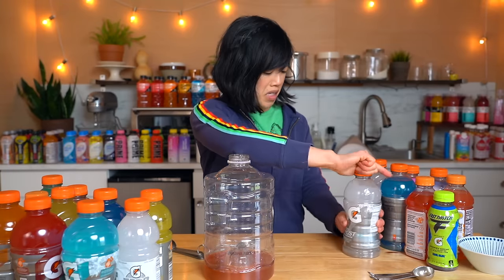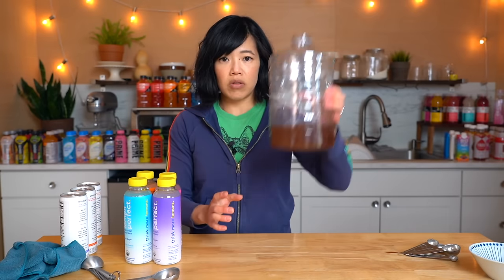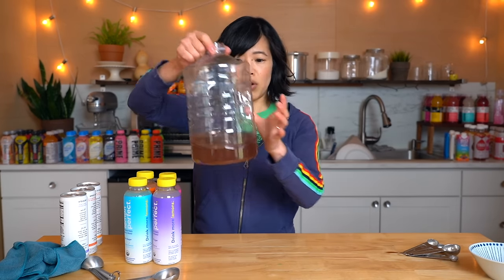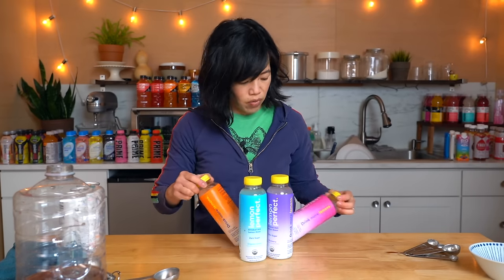Glacier cherry smells terrible. What is an arctic blitz? It's a nice color. This is the bottle of Gatorade Potion — it's a kind of purplish-brown color at the moment. Next we're going to try a line I've never tasted before.